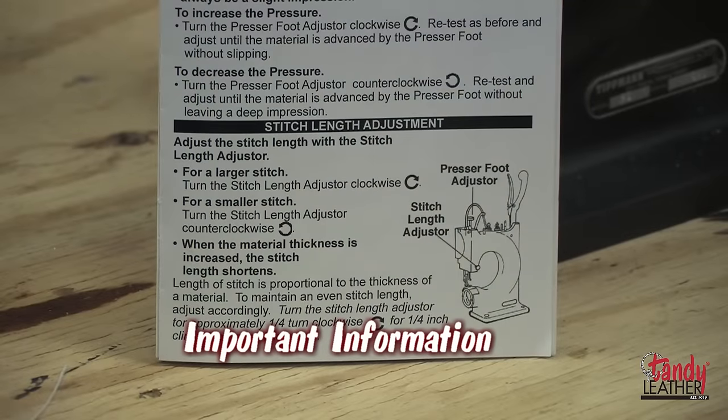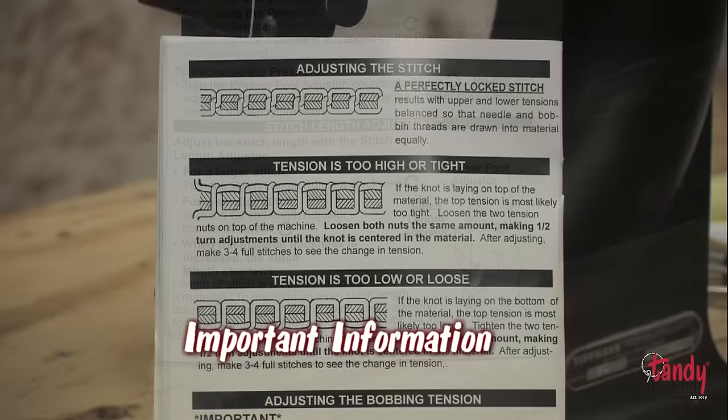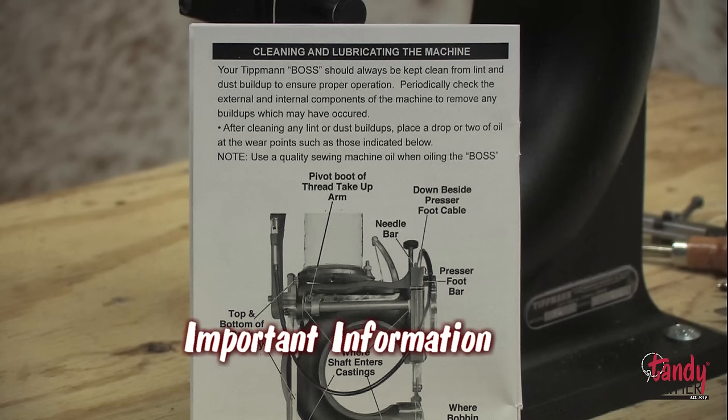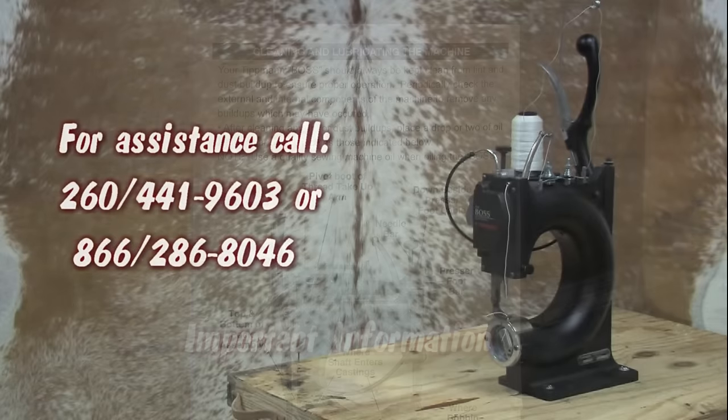Keep the operator's manual handy as you learn to use your Tipman Boss. It will help you with fine tuning, making adjustments and corrections as needed, as well as the care and maintenance of your machine.